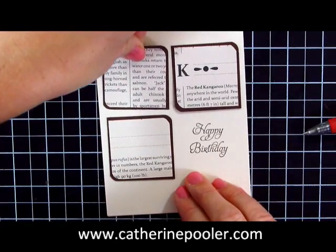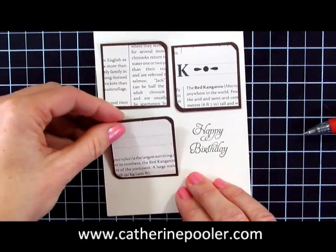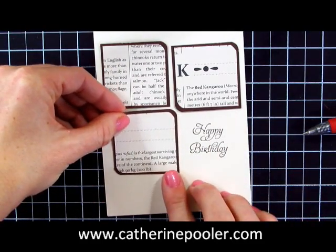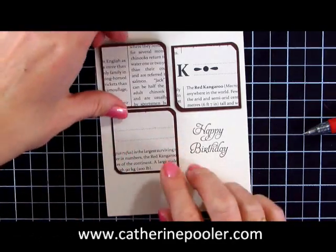I'm just trying to get these lined up — actually I probably should have done this one first because I want that happy birthday to be lined up with the middle of this embellishment here.